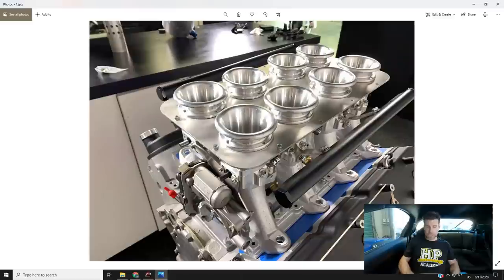One of the products that has arrived recently which we're itching to test out — we've got a set of ITBs, individual throttle bodies for the LS range of engines. This is from RHD Engineering in Australia. They're using a billet throttle body which is then mounted onto a cast lower section that adapts to the LS cylinder head.